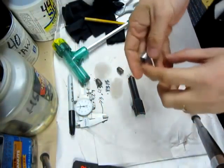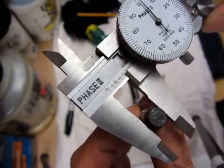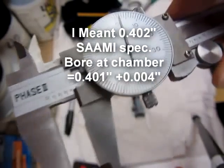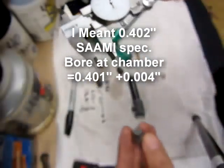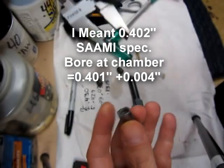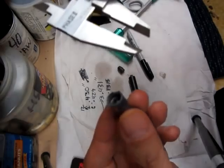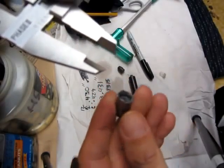All right, let's mic it. I'm going to call it 4.02 — so the back of this barrel is 4.02. Let me get the chamber. All right, let's measure the chamber now.